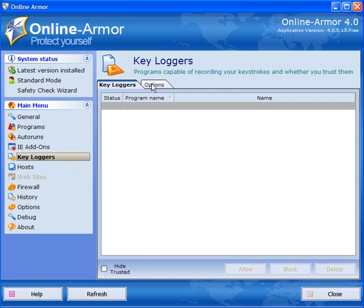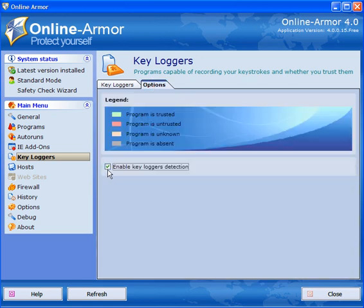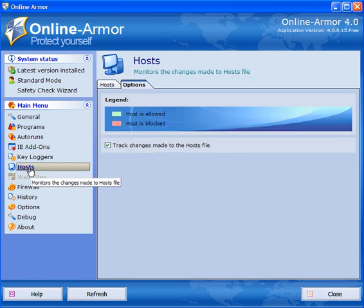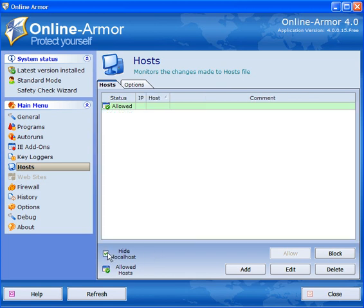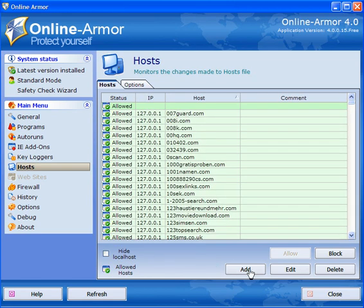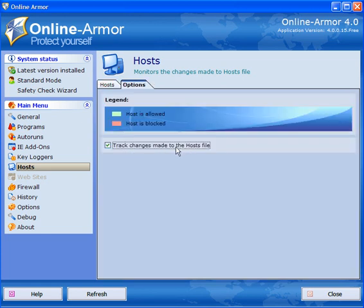Key Loggers — untick the default box so you know if any programs are acting as key loggers, and ensure under Options that 'Enable key loggers detection' is ticked. Hosts will show you hosts on your computer if you have a hosts file and will list them all. You can hide the local host, which is in most cases 127.0.0.1. You can add, edit, delete, or block entries — in most cases leave it alone. You can also track changes made to the hosts file.